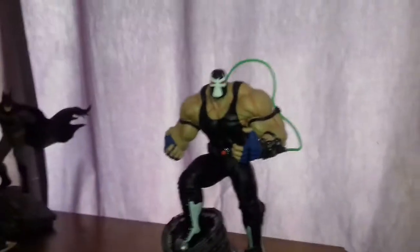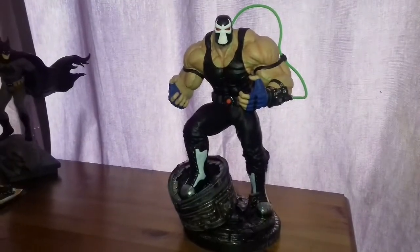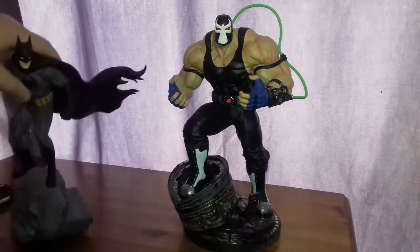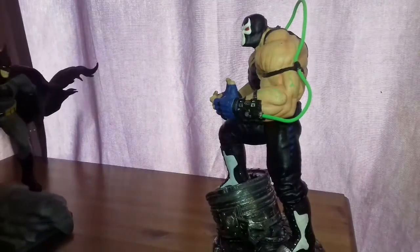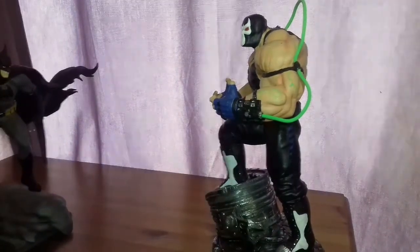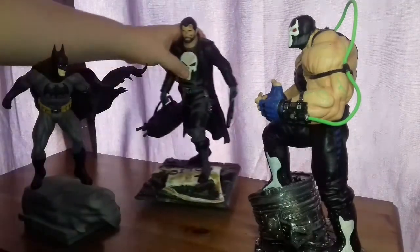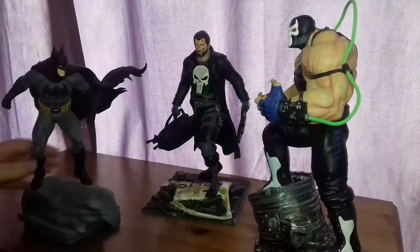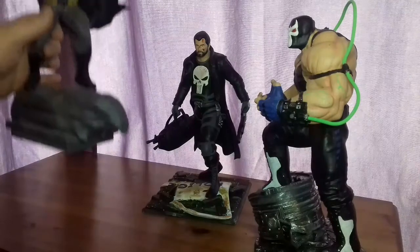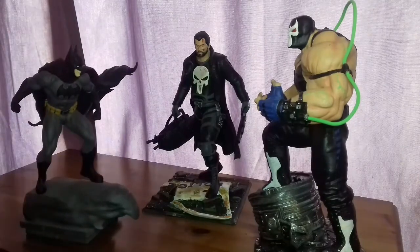It's absolutely fantastic. Having him standing next to the Batman, or even as a kind of across-from-each-other display piece, is quite nice. Having that kind of display — it's kind of like Batman is standing on a rooftop looking down at Bane, as Bane has crushed through his bat signal.